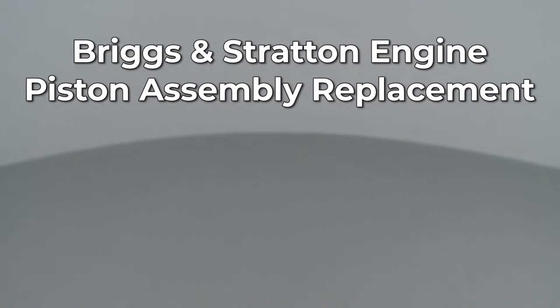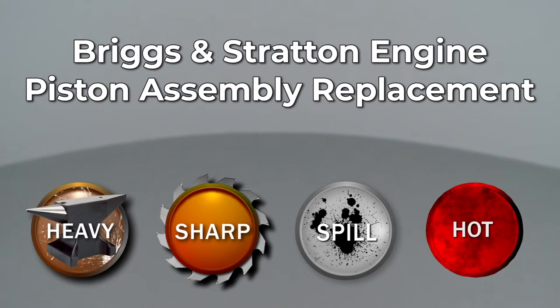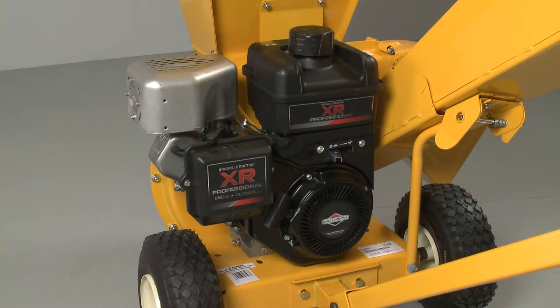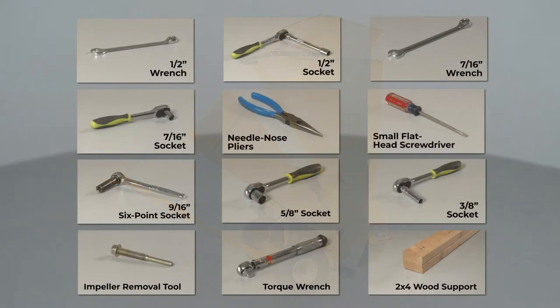Since Repair Clinic encourages you to perform this repair safely, a warning icon will appear when you should use caution. To replace the piston assembly in this Briggs & Stratton engine, you will need to uninstall the engine from the equipment it's powering. If the engine is installed on this Cub Cadet chipper shredder, you will need these tools to fully uninstall the engine.